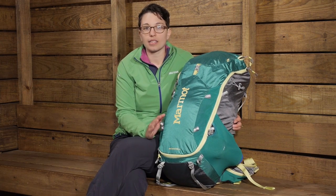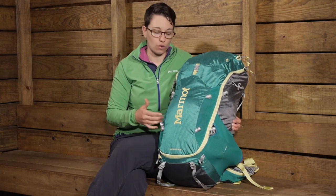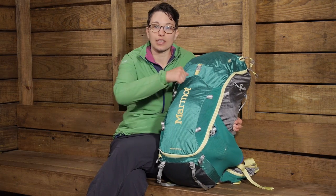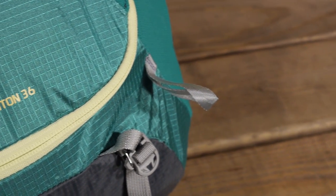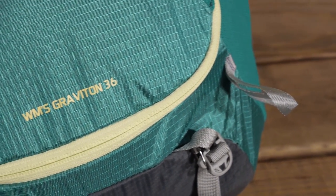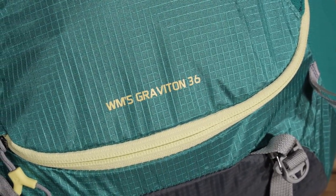It is streamlined and simple, and with all the compression here I have got it packed out really well today. But if you have a smaller load, you can really compress everything down and make it a much smaller pack and carry it comfortably for a day trip. This is a pack that I would grab for any adventure — it is the Marmot Women's Graviton 36 liter pack.